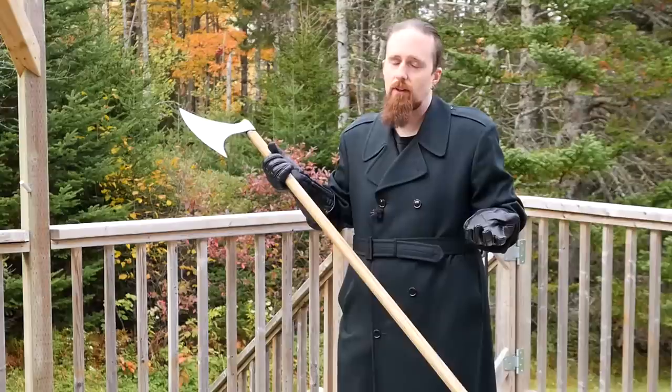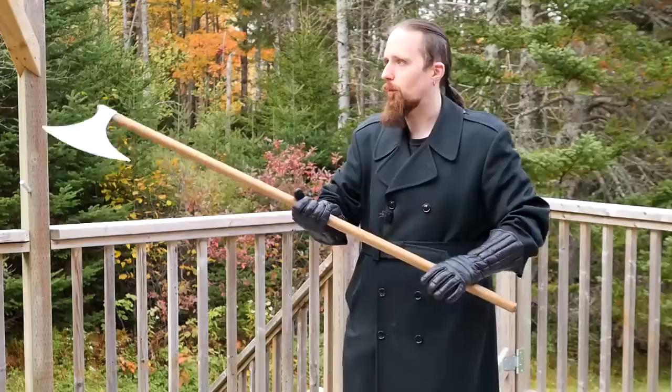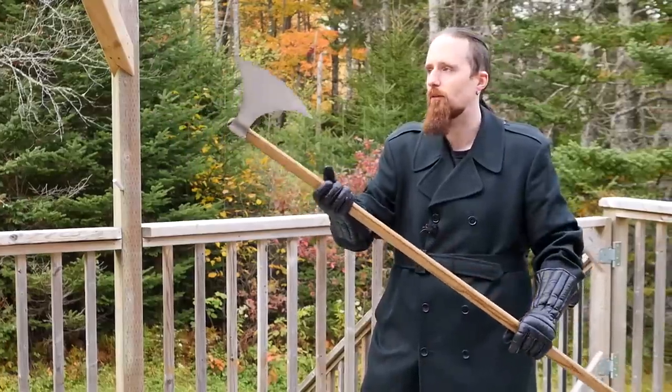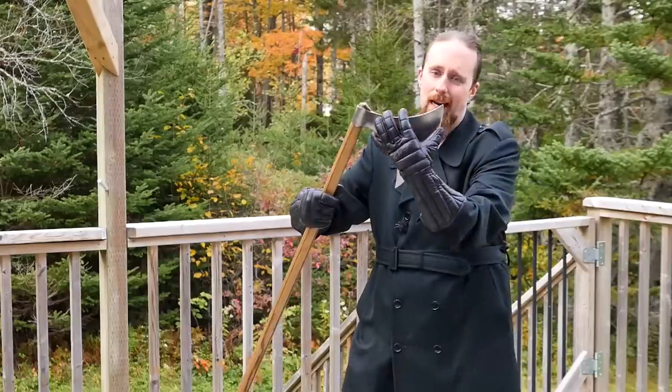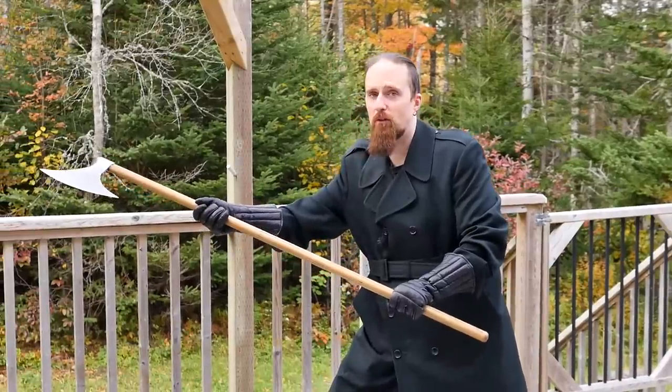There are a lot of really neat things about an axe that you can do that are not available the same way with a sword. But there are also plenty of things you can do with a sword that you can't with this. For example, thrusting, depending on the type of axe, is going to be nowhere near as effective — you can see this widens pretty quickly, so it's not going to enter very far.